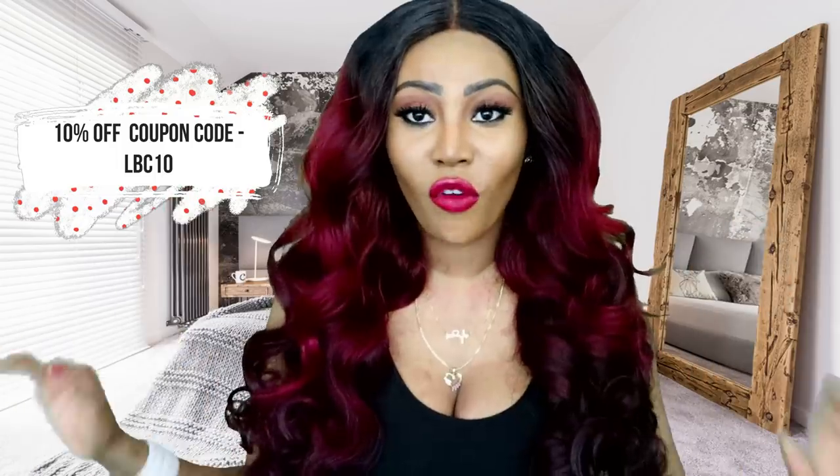I thought I should come and review it since I've had it for a while. Those of you that are into stainless steel jewellery should check it out on libucosmetic.com. There is also a coupon code — LBC10 — for 10% off your overall purchase.